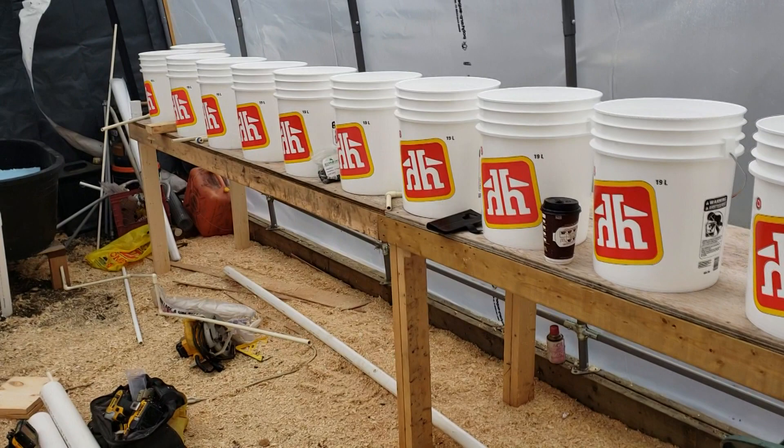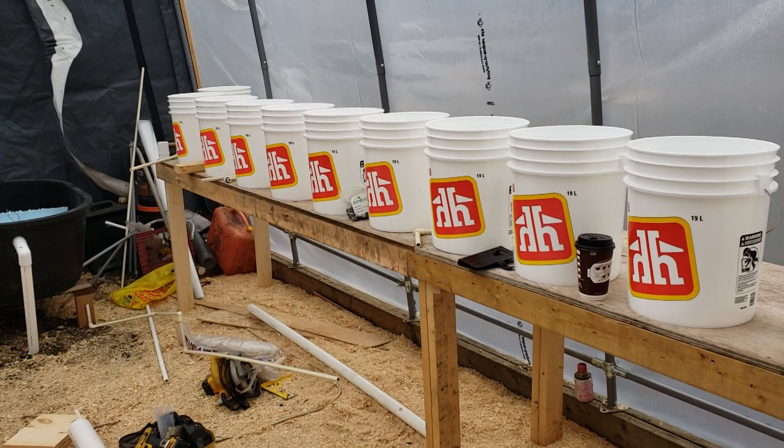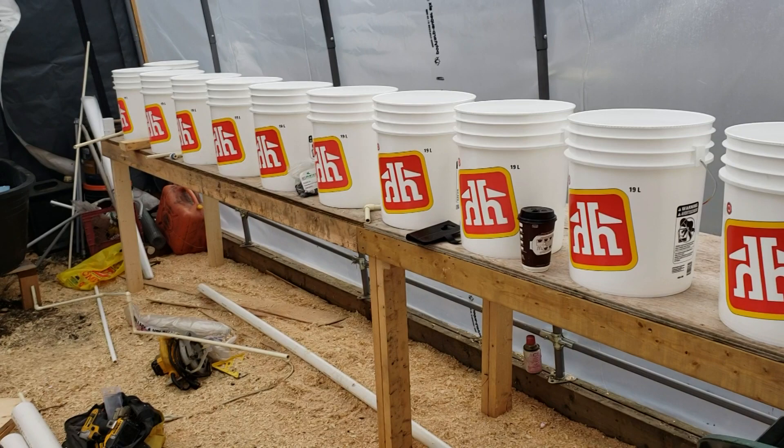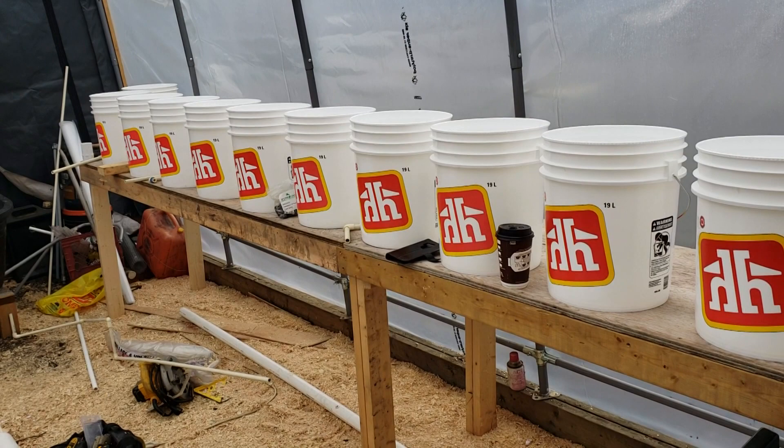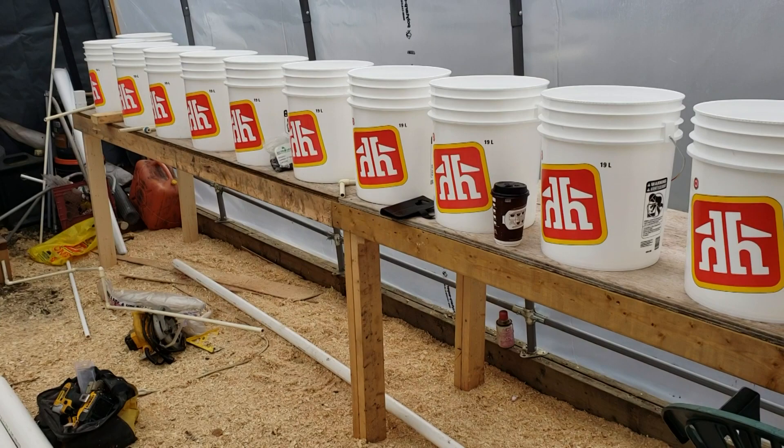I have a buddy who owns the local hardware store and he helped me out, which helps because at the end of this series we'll do a rundown on how much it costs to start a system like this — it's a lot more than most people think. You will get it back over time, and we will be selling a lot of this food so it will pay itself off. I used my YouTube money to put towards all of this.